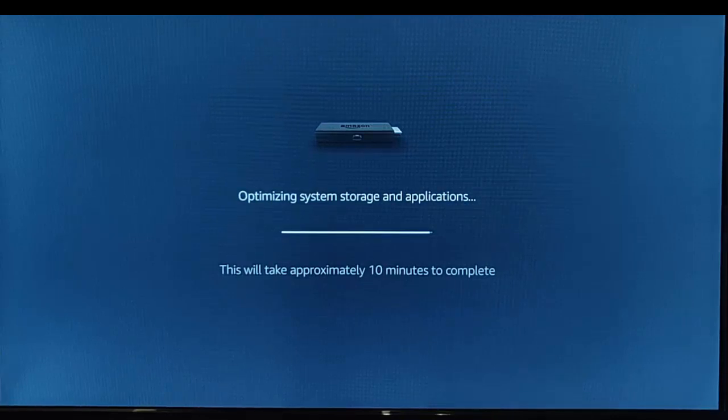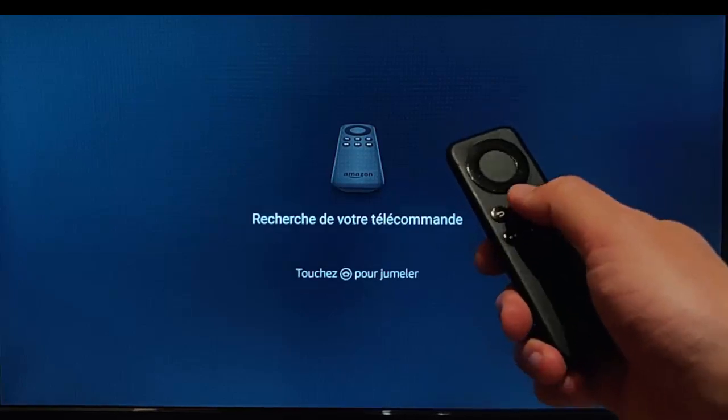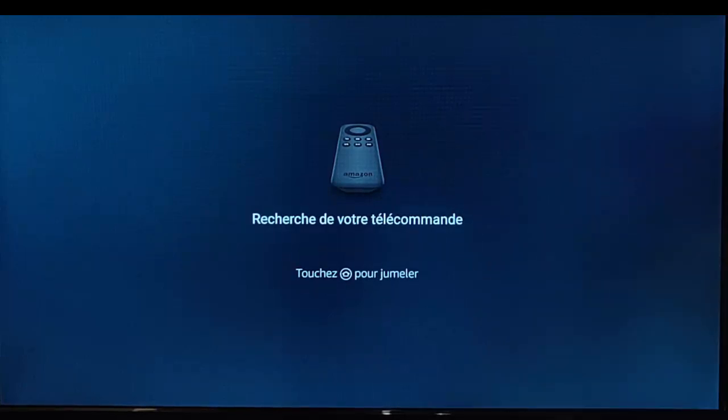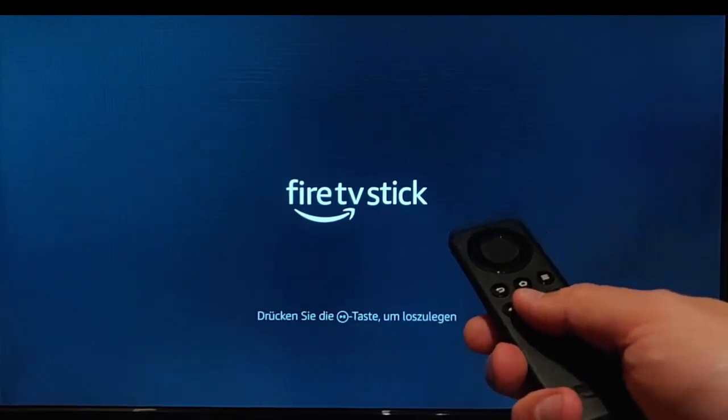The little line has made it right to the very end, so it shouldn't be too long now. It's now searching for the remote, so I'm just going to press the picture of the house to pair the remote. It's found the remote — it says press the play/pause button to start.